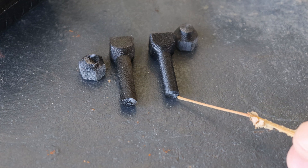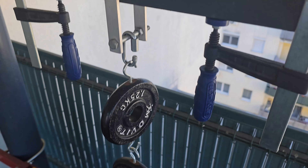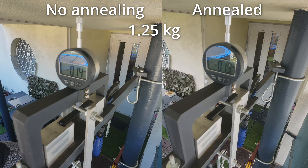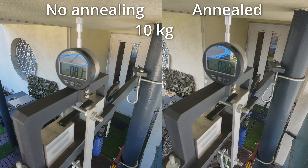Three-point bending test where I'm recording the deformation under loads placed one by one, measuring deformation after 1, 30, and 60 seconds. You can see the deformation under 2.5 kilograms. I also included the annealed version here — we'll talk about annealing later. This is the last measurement with a 10-kilogram load, and there is slightly more deformation on the annealed object.